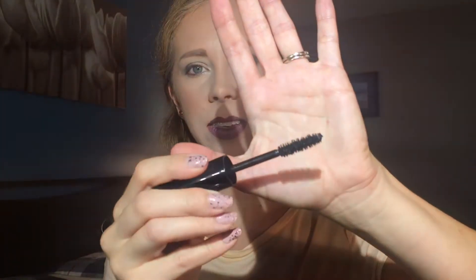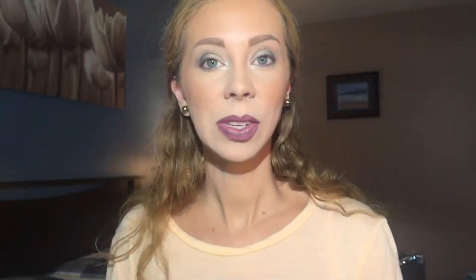This is what it looks like — Monsieur Big, black with the pink metallic writing, and inside it has a very full, fat wand. I'll zoom in so let's check it out. I do not curl my lashes because it makes them clump together, but I do coat the tops and the bottoms of my lashes.